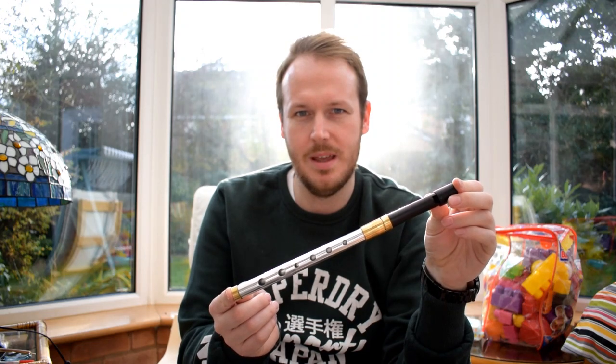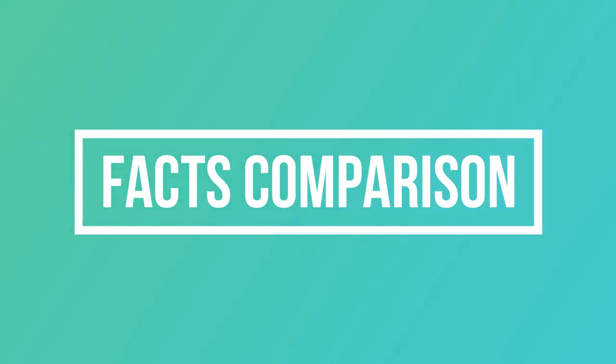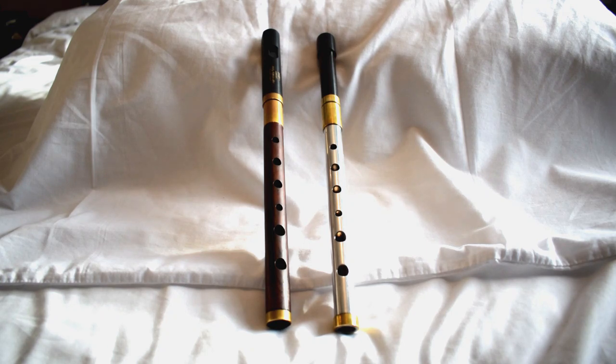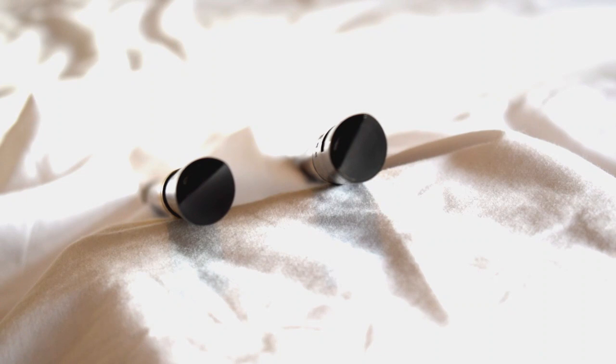This whistle will set you back $185 American Dollars, and if you wish to purchase this one for yourselves, there is a link in the description box below. For those wondering what's the difference between this one and the other one I previously reviewed, I'm about to show you. As you can see, the mouthpieces are different — the wooden one has the Loud Session mouthpiece, the aluminium one has the Quiet one. They are differently shaped.